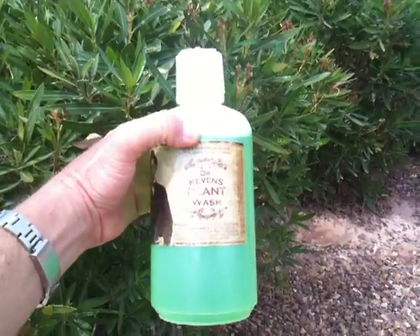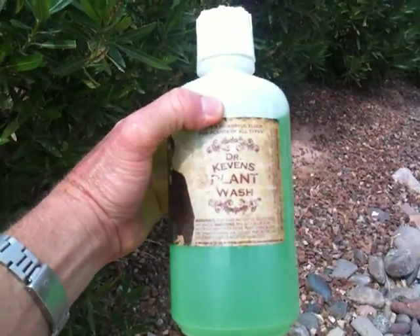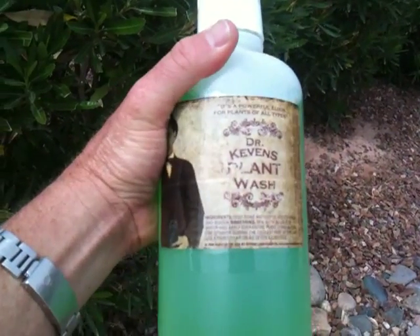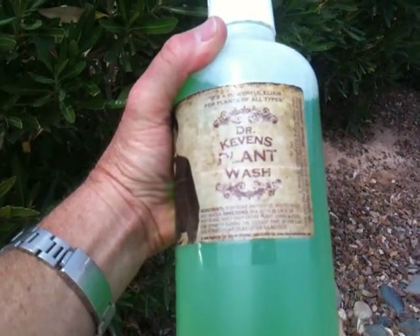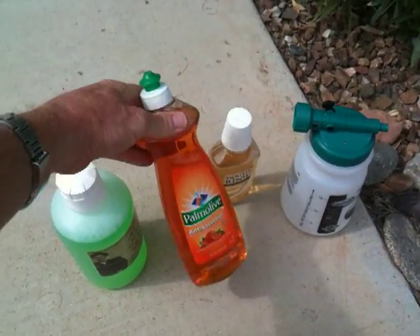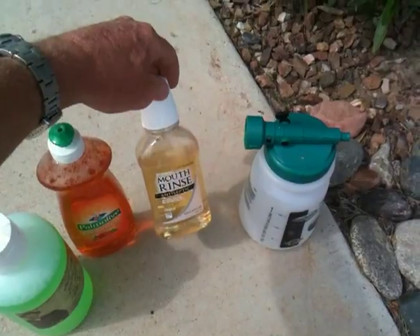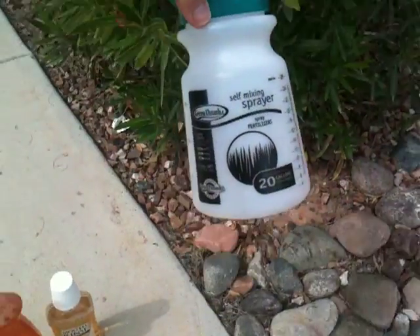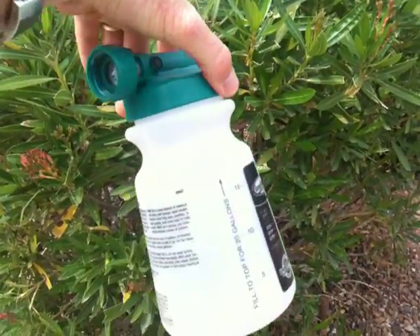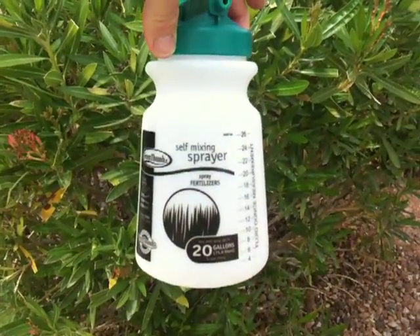We make a product called Dr. Kevin's Plant Wash and we usually give this away to our customers who ask for it. It's for sale for five or six bucks, but the truth is that's all it is — just dish soap and mouthwash, that's all it is. Buy your own sprayer and what you don't use you can keep right in the container in your garage cabinet and use it the next time, and you'll be able to get rid of those aphids pretty easily.